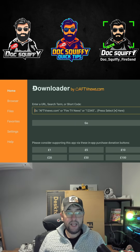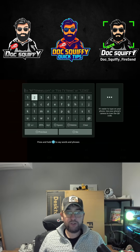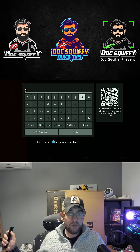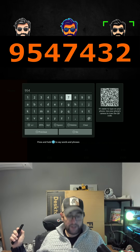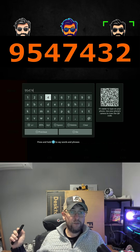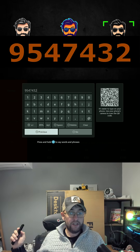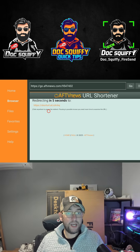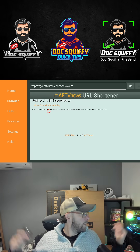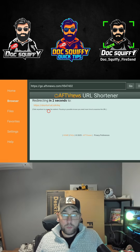We're going to get this installed. Go to your Downloader app, and what you're going to type — this will always have the latest updated version — is 9547432. Type that in and hit go.